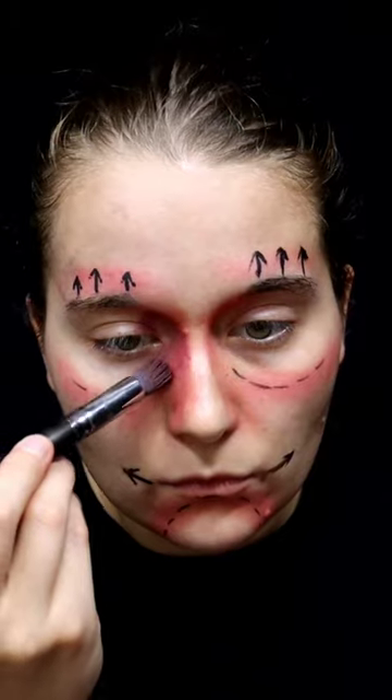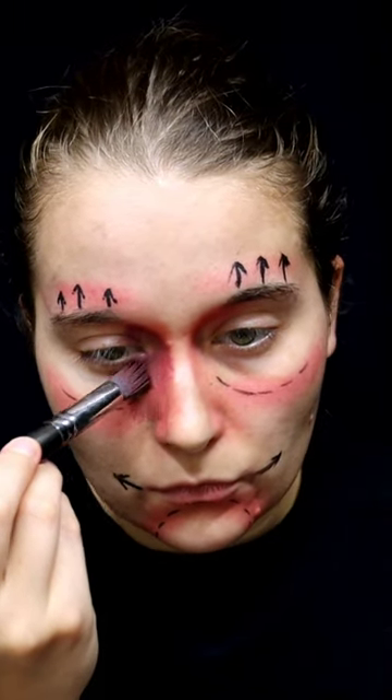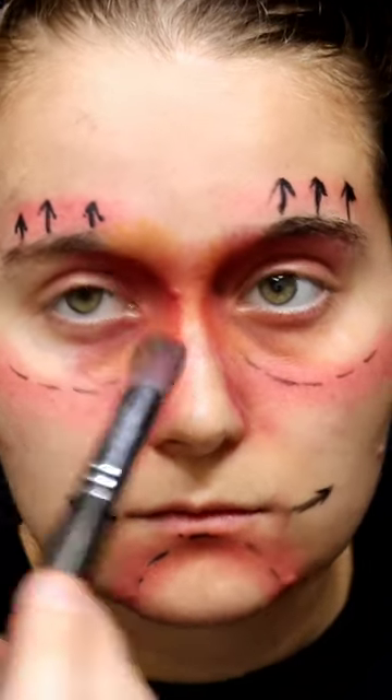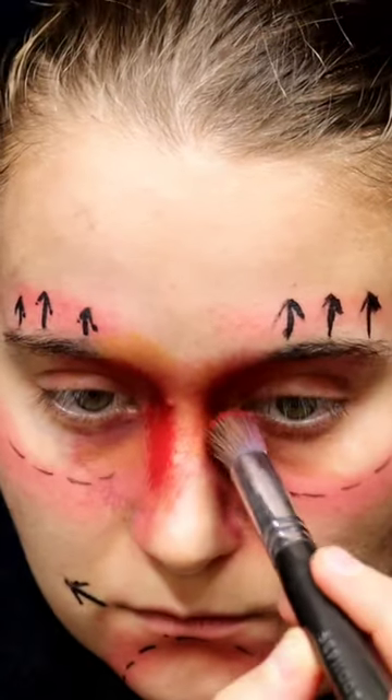Go and paint on three arrows above your eyebrow. Now put purple over your eyes along with on your nose. Add a small amount of yellow blended in there, and also red on the sides of your nose as well.